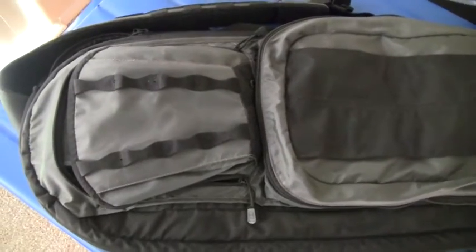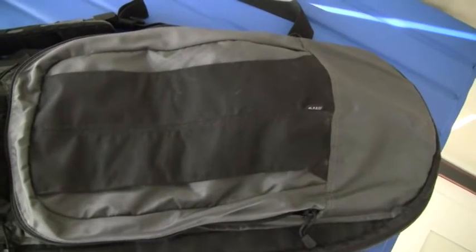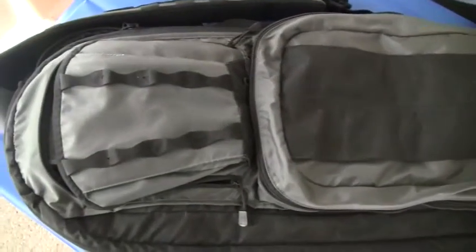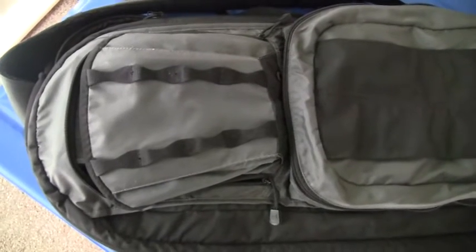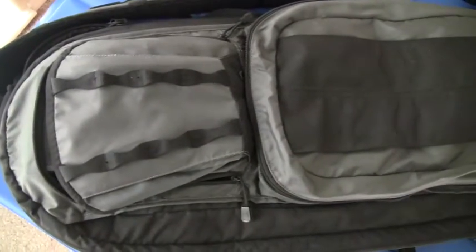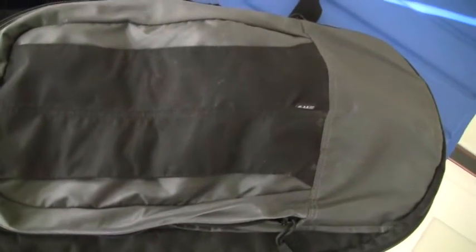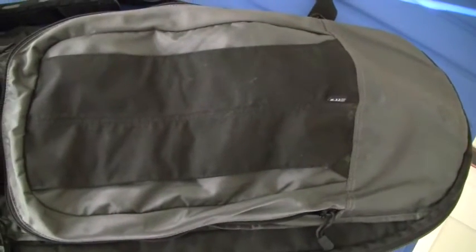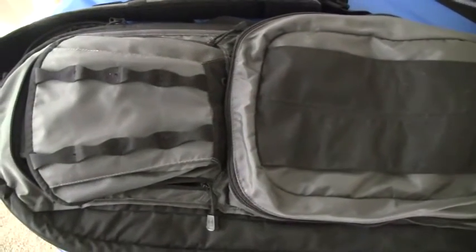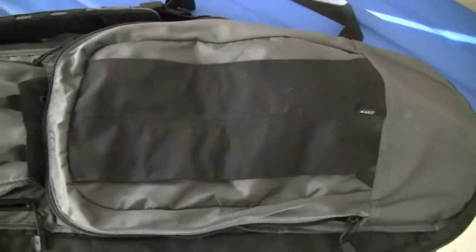Although I've done an earlier review of this bag, I've gotten several requests to talk about it in more detail, especially with some of the modifications that I made. This is the 511 Tactical Covert M4 bag. They now have two versions — this is the longer one; the other is primarily for a short barrel rifle. This one takes a standard AR with a 16-inch barrel, including the A2 flash hider and a collapsible stock. It will not take a rifle longer than that of any type.